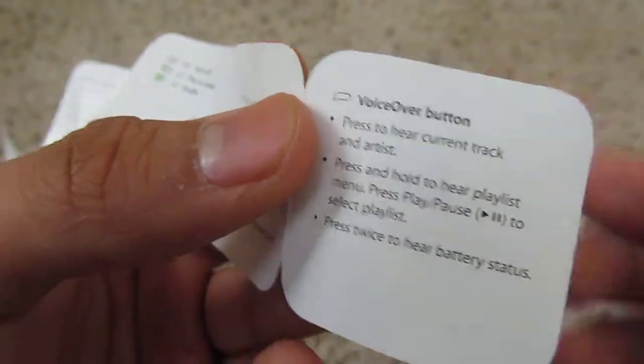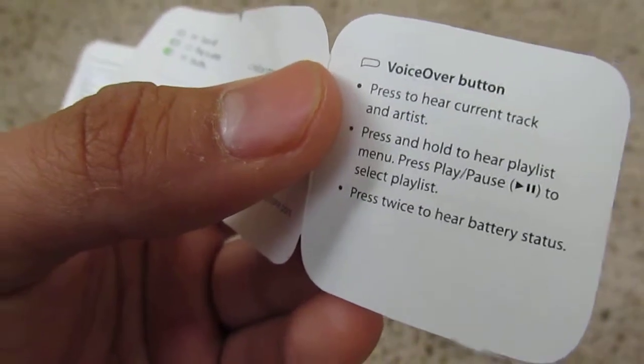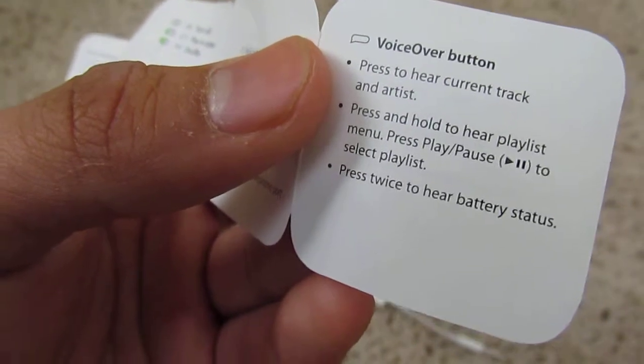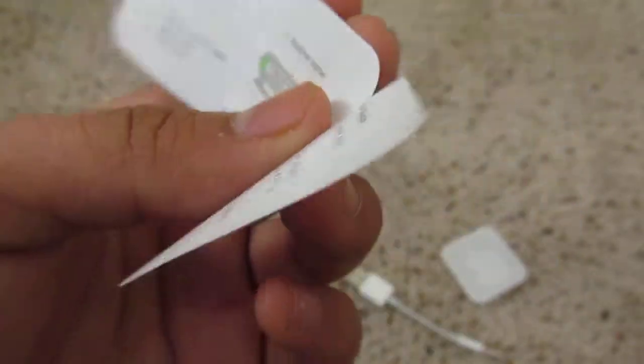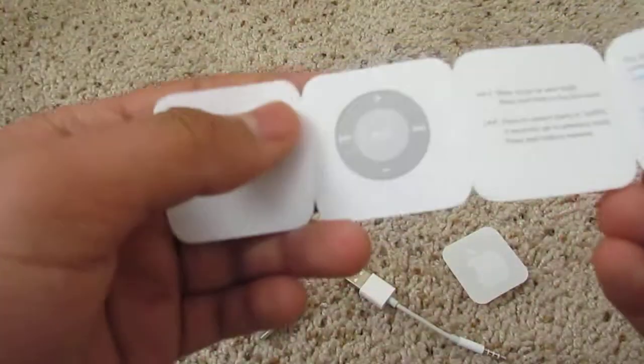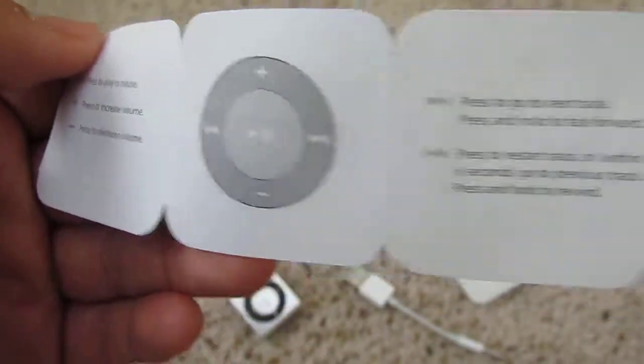Here are a few voiceover button controls from the manual: press to hear the current soundtrack, press and hold to hear the playlist menu, press play/pause to select a playlist, and press twice to hear battery status. On the back side you've got your play/pause button layout, button configurations, and some contact information.